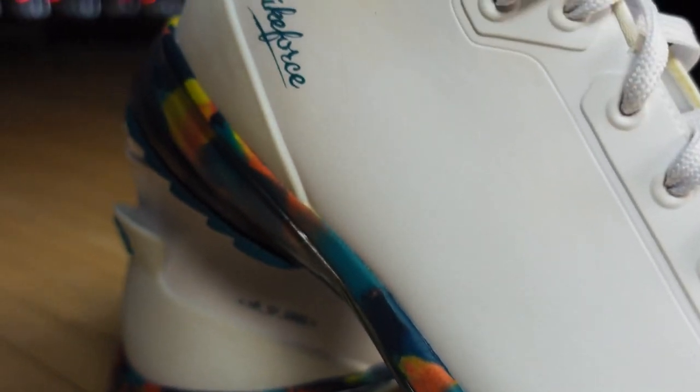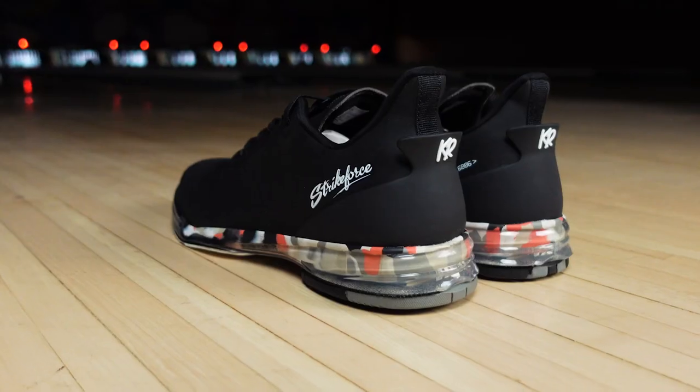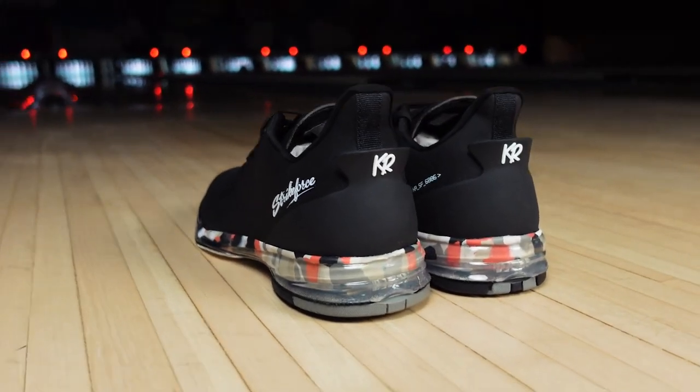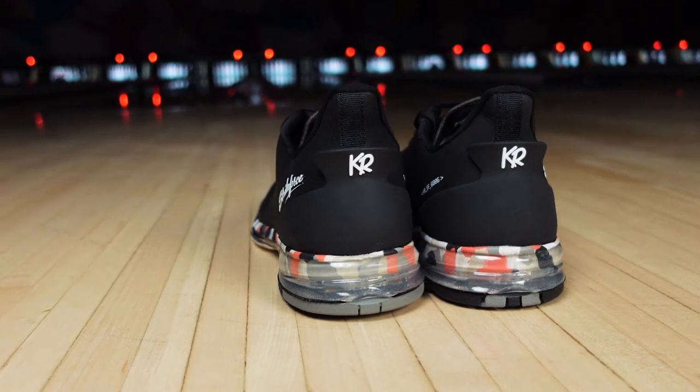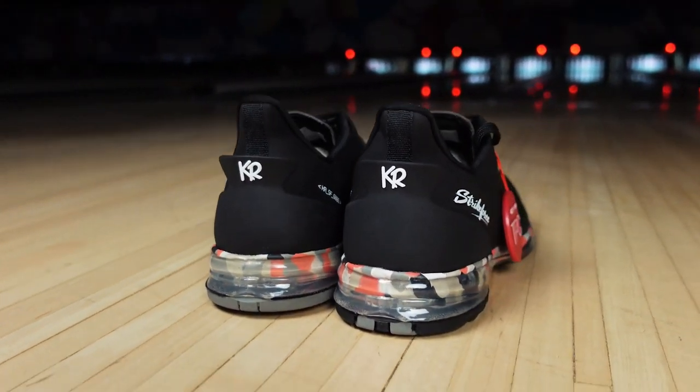The Fiesta has a very unique design for us. This is the first time we've ever used a multi-color EVA midsole. We combine that with our classic TPU outsole, and then we have a very tonal one-color upper that gives it a really cool look and makes the outsole pop more.